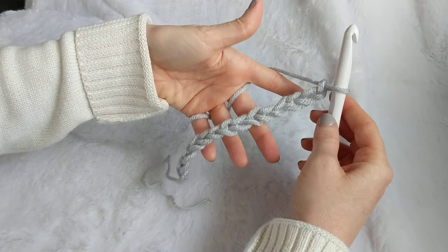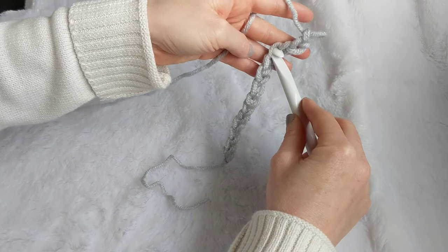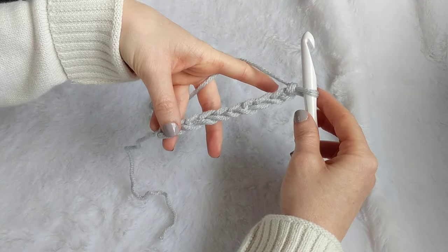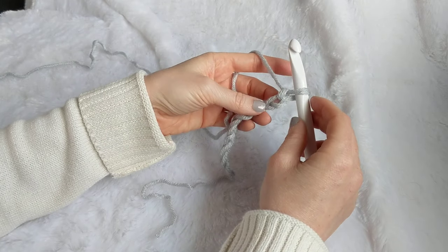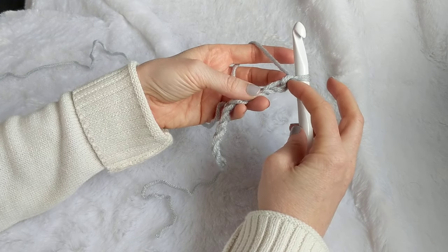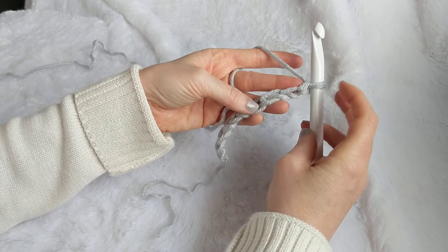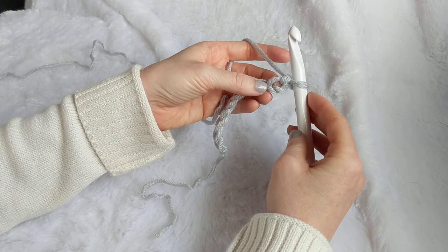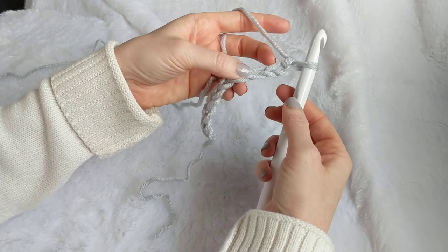Now I'm going to pretend I have 155 chains here and I'm going to work into the second chain from the hook. The loop on the hook right now doesn't count, so the first chain is impossible to work into. You're always going to be working into the second or third chain from the hook. I'm going to work into the second chain and do a single crochet.